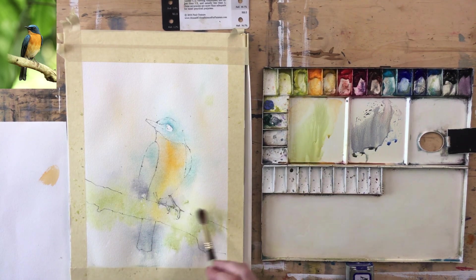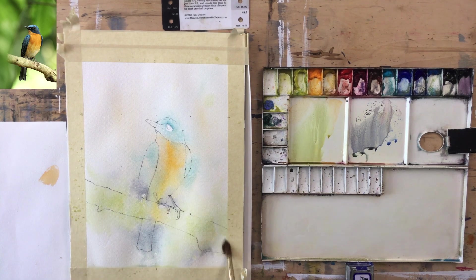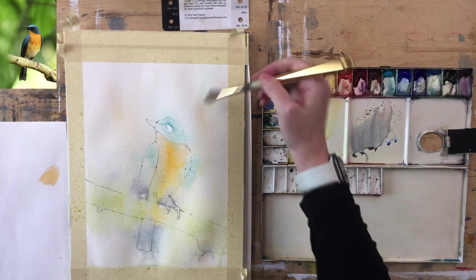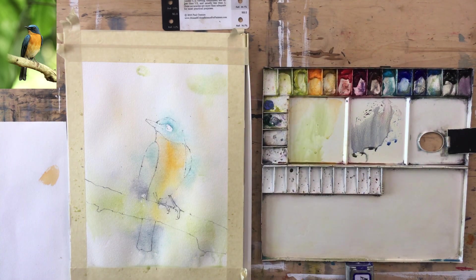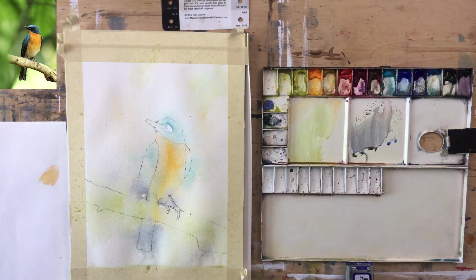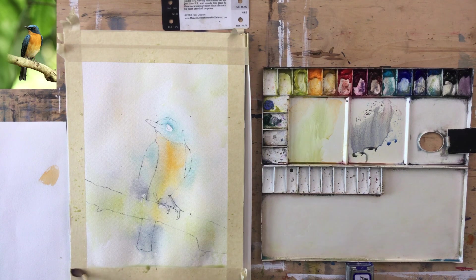Drawing those little bits up — it will dry a lot lighter, so don't worry. As long as you haven't got any soft hard edges and you're not way down the value scale, you should be okay. All right, enough fussy work! I'll pick up the water at the bottom — I wring my brush out on a paper towel and just drag it across, which soaks up all the water. They call it a thirsty brush, which is pretty accurate.